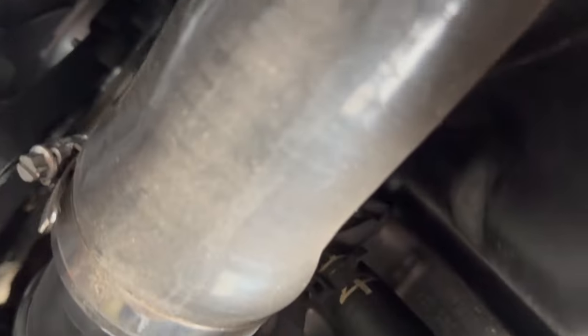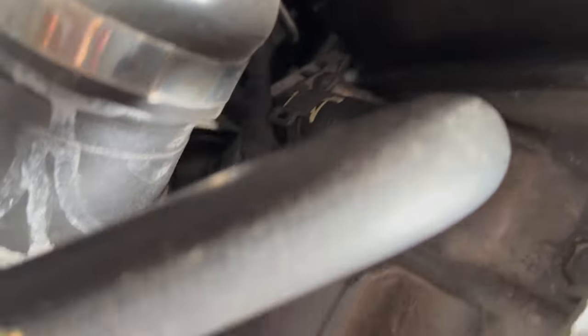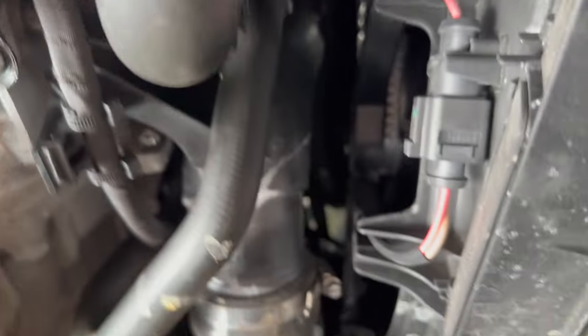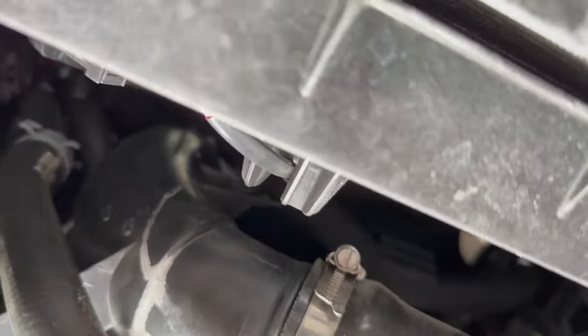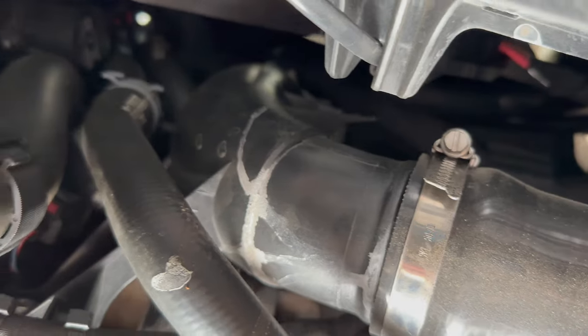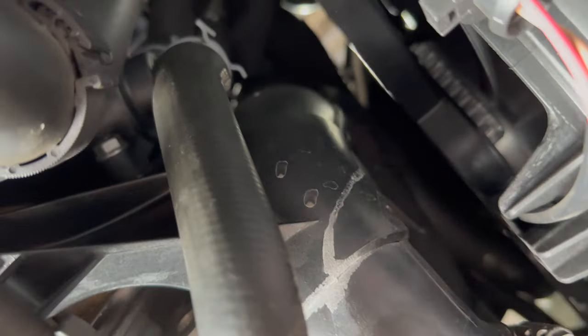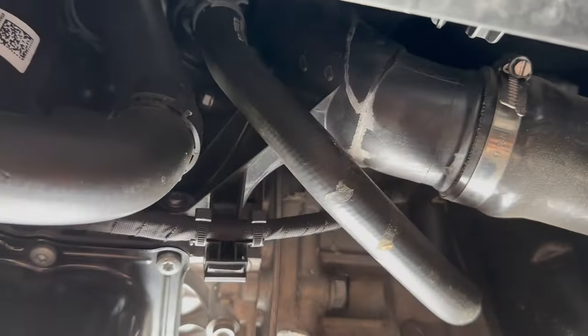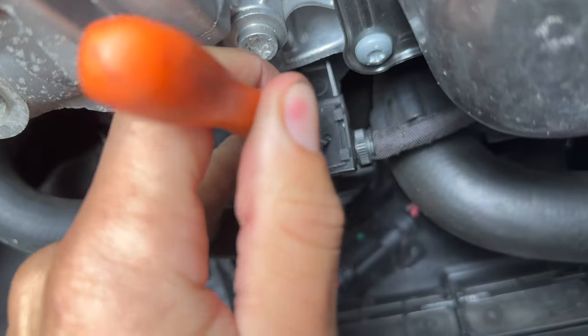Let me get zoomed out. Everything else I believe is going to be from up top from what I can see at least. I'm going to have to take the intake off and get under the turbo inlet to get the other hose off the other side. Then there'll be another mounting spot on the side of the block up top, so we'll get to that in a moment.